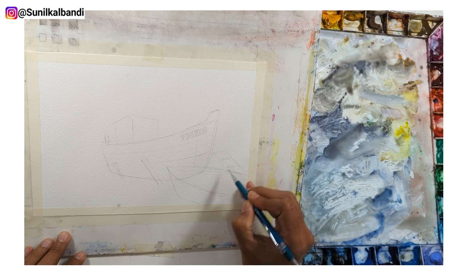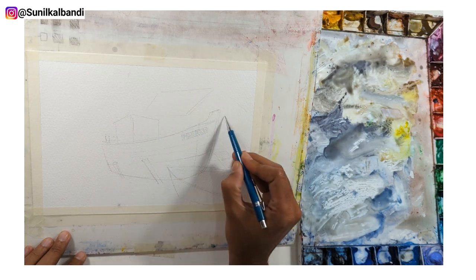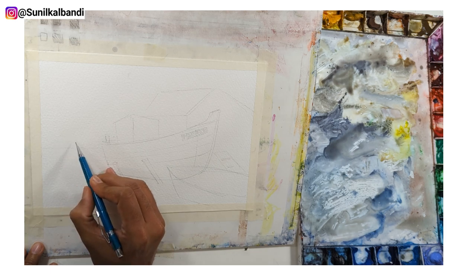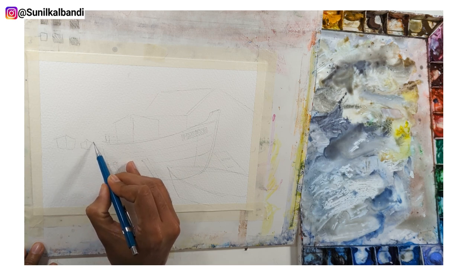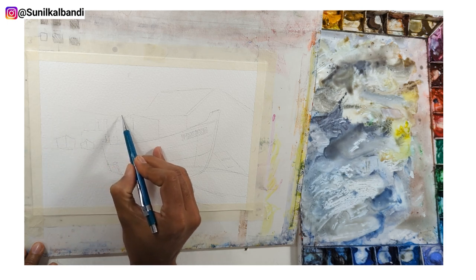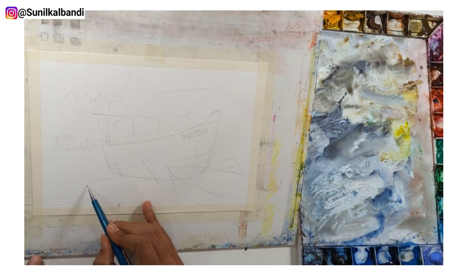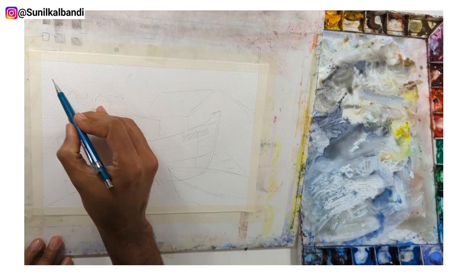There are a couple more boats in the foreground, some slabs, some sort of ladder, and a main house. It's a little marina with a couple more boats in the dock, some similar style boats, and maybe a couple of houses in the background.